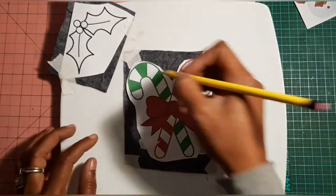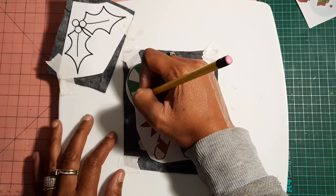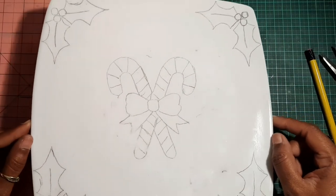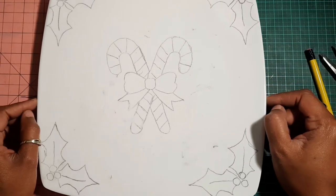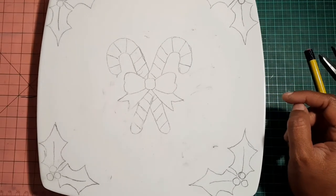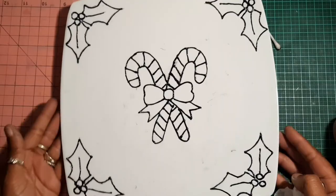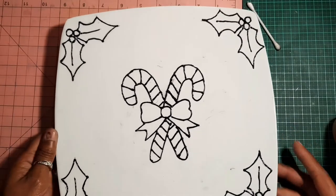Now I will go ahead and trace the image with my pencil. Here I already traced the image — I will now outline the image with a black outliner.